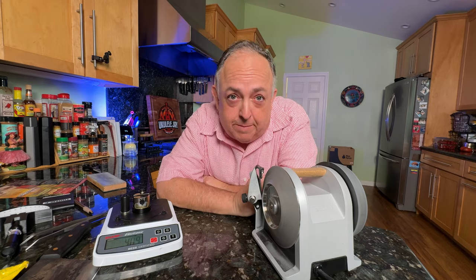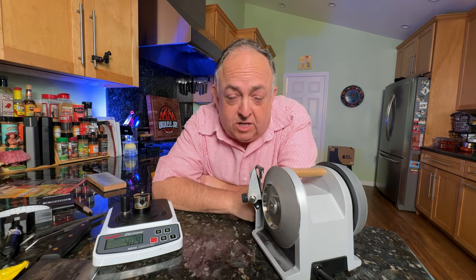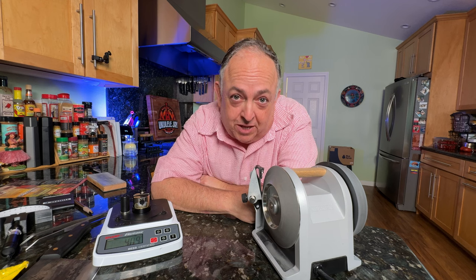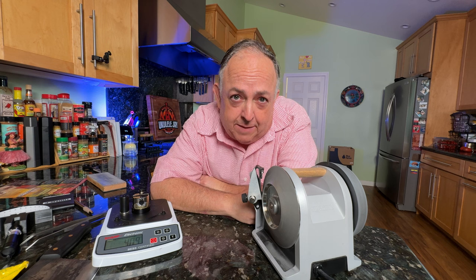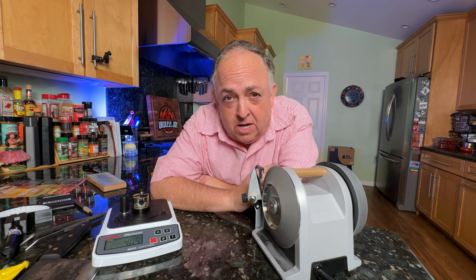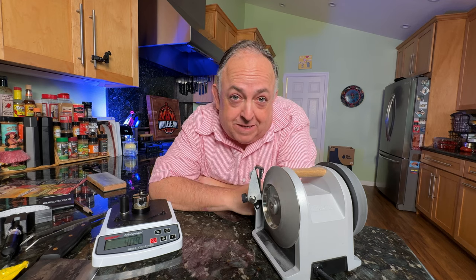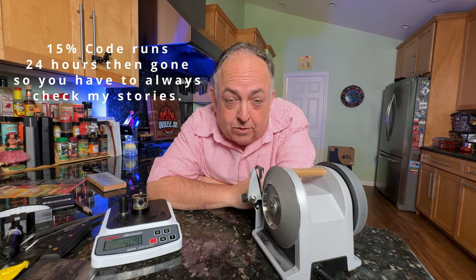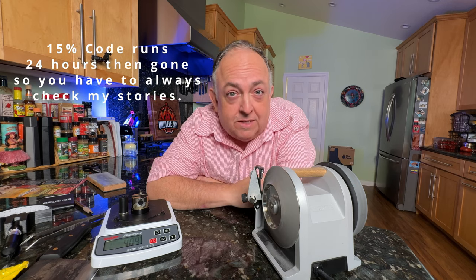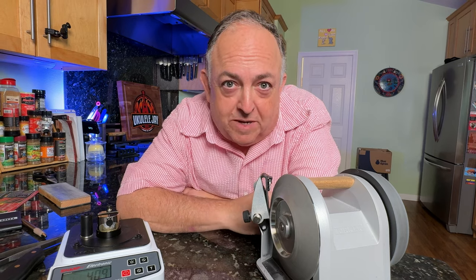If you have any questions, drop a comment and let me know. I've got brisket knives and other knives I'll be doing, plus a maintenance video showing the two things you need to maintain on this. It has an eight-year warranty — register it to get the full eight years. Follow me on Instagram at ukulelejbbq — I run discount codes in my stories every now and then, valid for just 24 hours. Tormek doesn't really need a discount because it's incredible, but keep an eye on my stories. Hope you guys enjoy this — we'll see you on the next one. Smoke on baby!